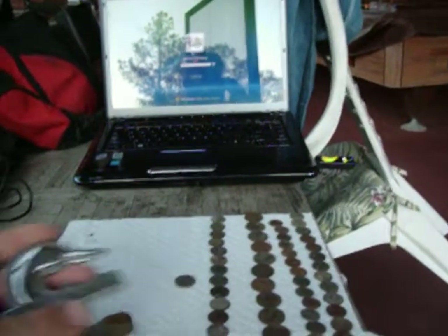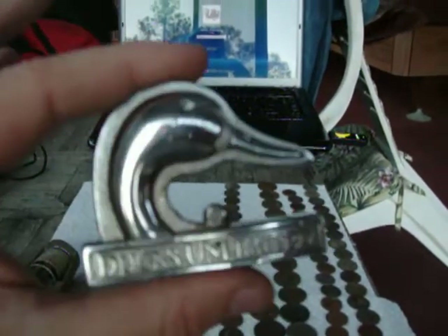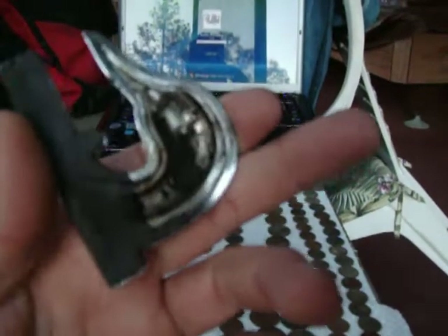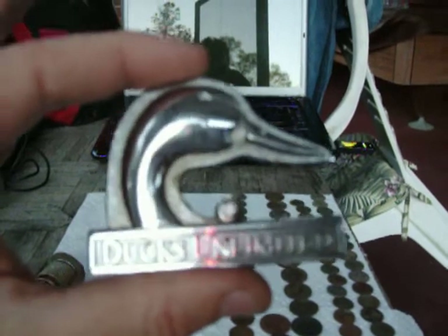I found this — this is cool. When I first dug it I thought it was something silver, I about freaked out, but it's Ducks Unlimited. It's some type of chrome piece, it's got something missing off the back of it here, but it's kind of a nice little find. It showed up as a quarter as well, so I was happy to find this thing.